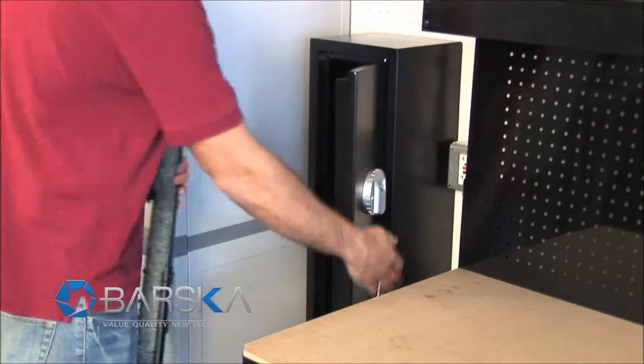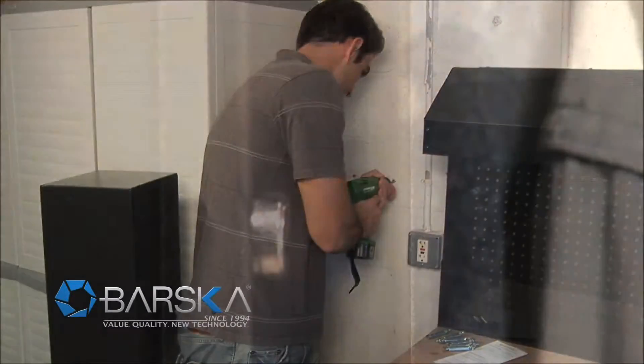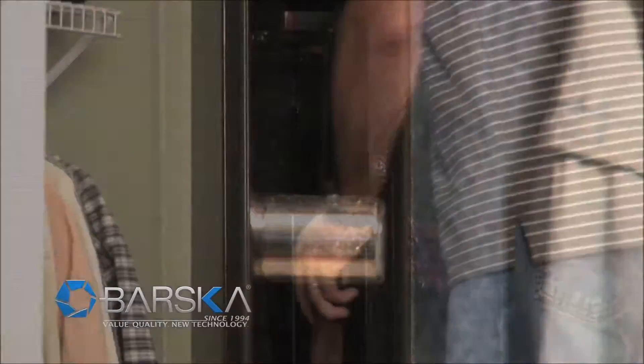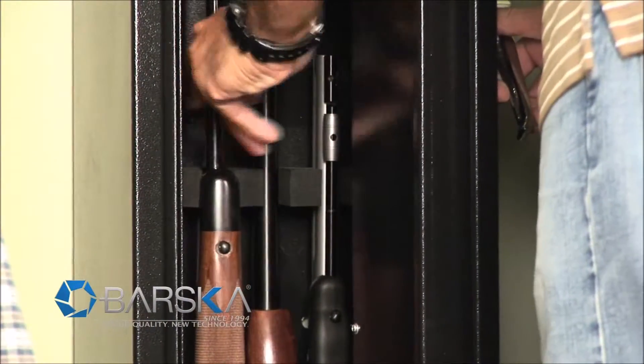The Barska Biometric Rifle Safe can be programmed with up to 120 different user fingerprints and has mounting points in the back, adding to its security. With the three-point deadbolt locking system and solid steel construction, you can rest assured that unwanted access won't occur.